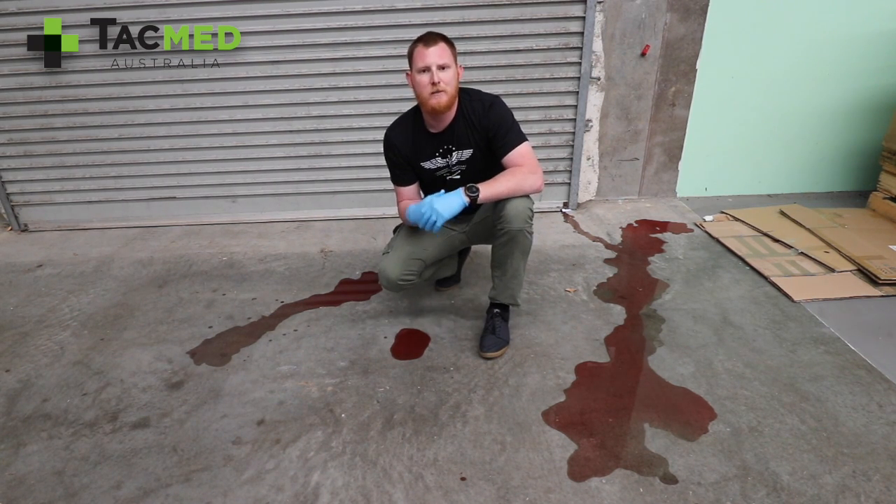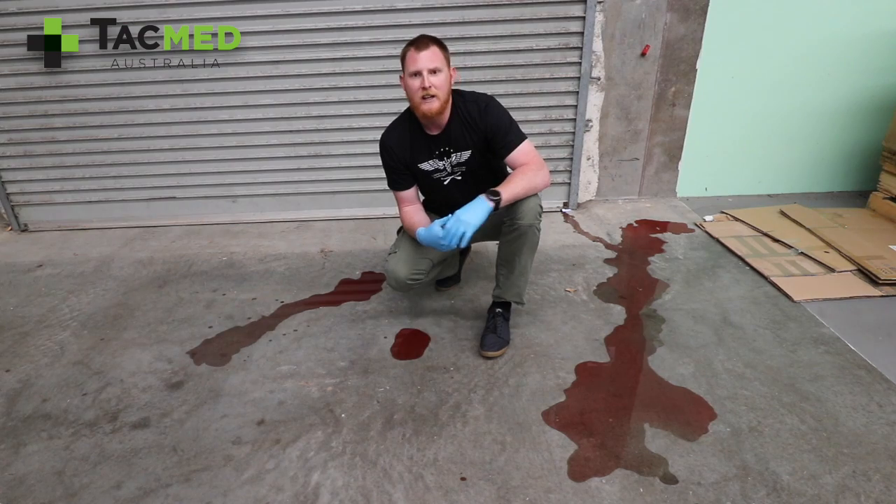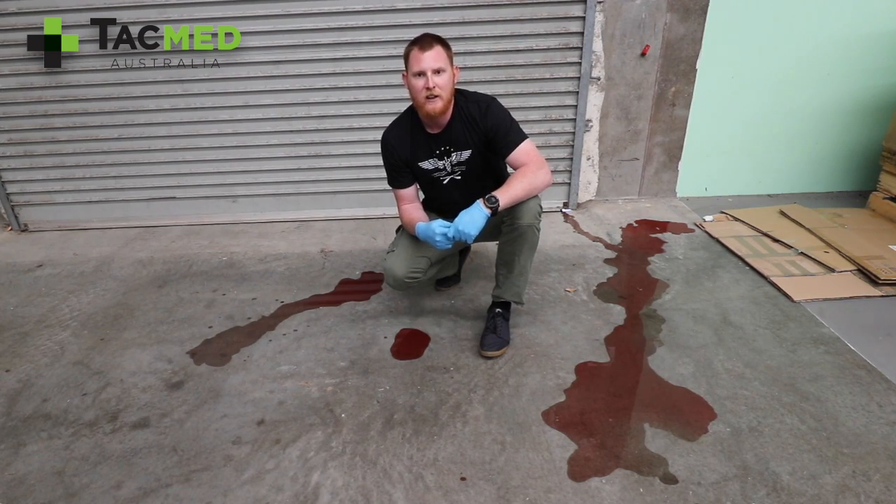So next time you're estimating blood loss for your patient, just think back to the Mah method and you'll find you'll have a lot better accuracy in estimating the blood loss. Thanks for watching.